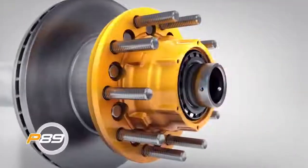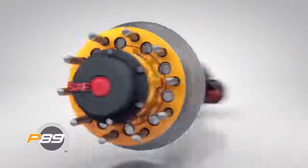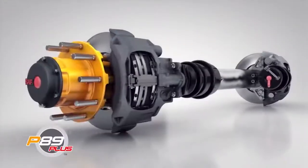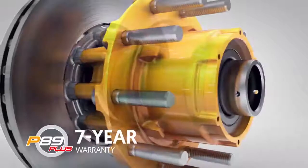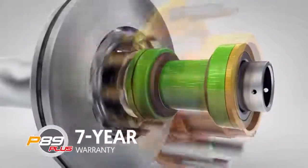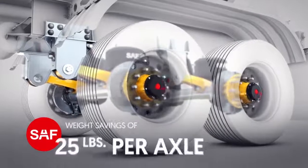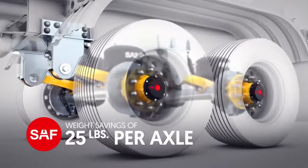The P89 delivers all the advantages of disc brakes at a price point that every fleet can manage. The P89 Plus offers maintenance-free sealed bearings and a 7-year warranty. In addition to increased safety and performance, SAF disc brakes shave off an additional 25 pounds per axle.